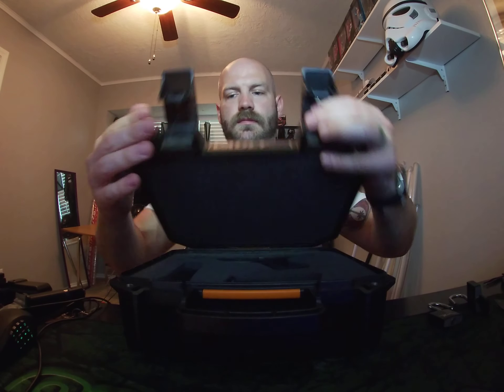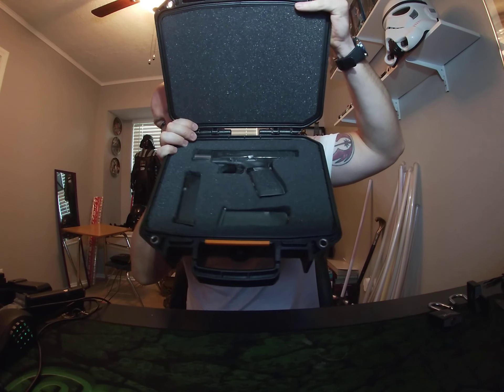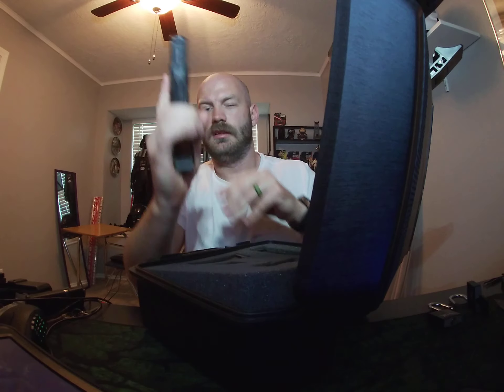Once you open up the Pelican case, everything is nice and snug. I've got mine cut for two magazines and my Glock 19.